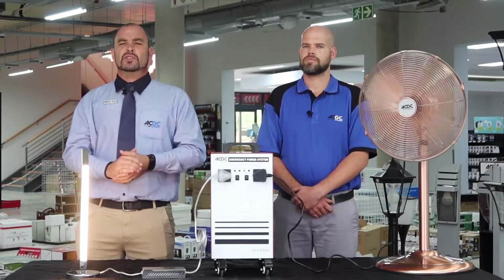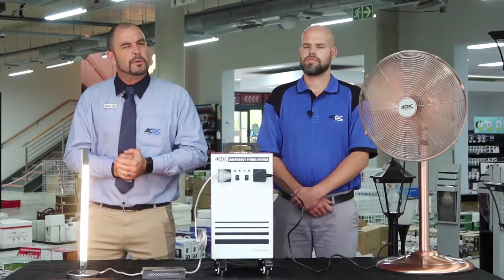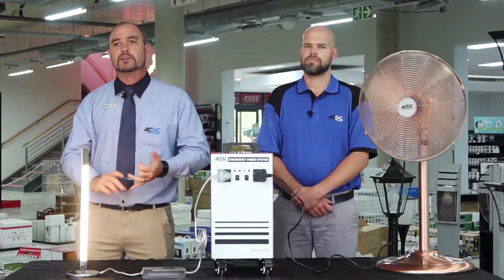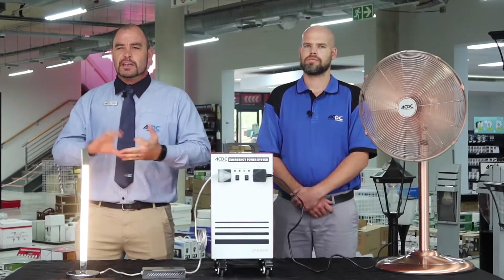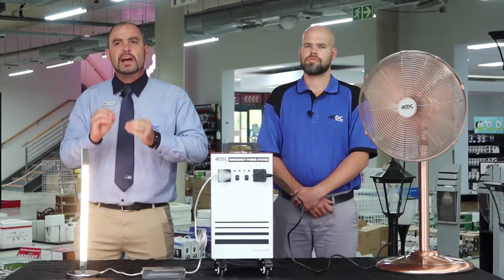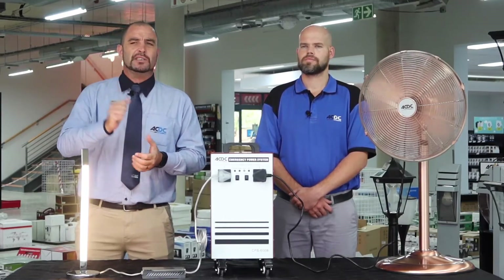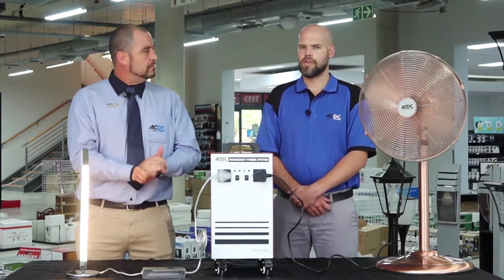Don't forget to like, subscribe and share this video. Please also give us your comments — we would love to hear whether you like this product and what you think of it. Give us your complaints and your compliments as well. We would like to put you in touch with our industry leading professionals to assist you. Think Electrical. Think ACDC.